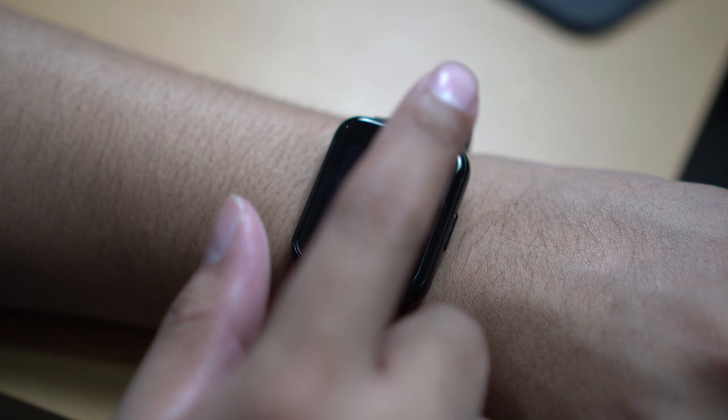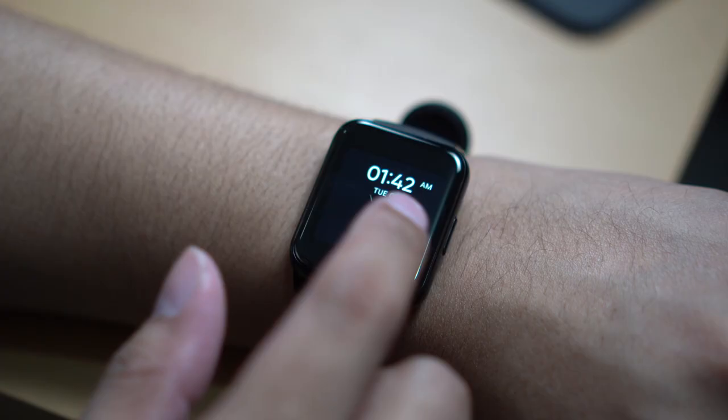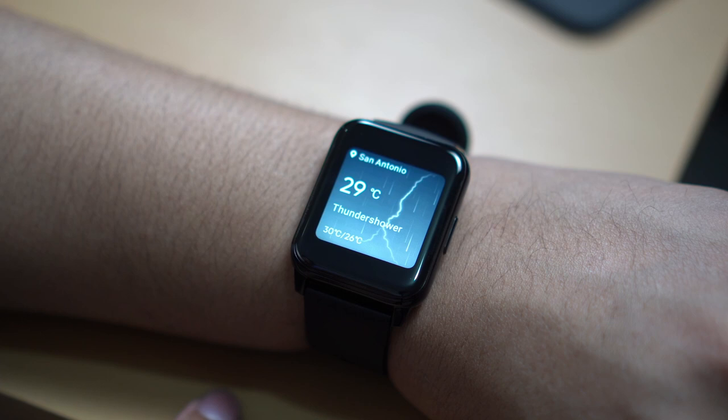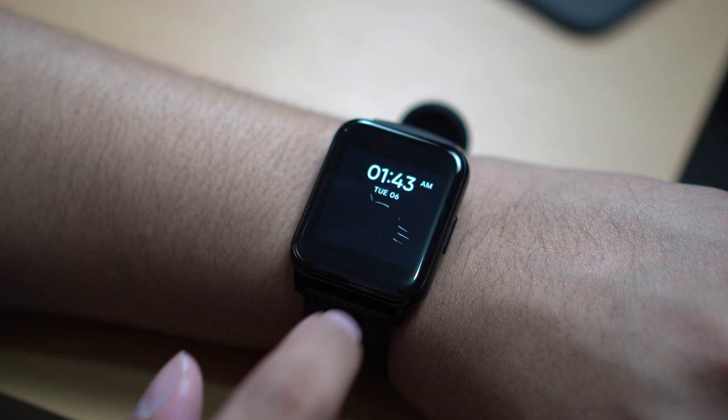Swiping right naman dito sa ating watch face will give you yung ating goals. Swipe right again, magigitin nyo naman yung heart rate monitor. For the last 24 hours, mayroon din tayo ditong weather and also yung control for music. Basically, marami na tayong magagawa from the watch face — mag-swipe lang tayo. Pinakagusta ko dito yung control ng ating music. Of course, you have to turn on yung Spotify or Apple Music doon sa smartphone mo, and after that you can control play, pause, next, previous doon sa ating music control.